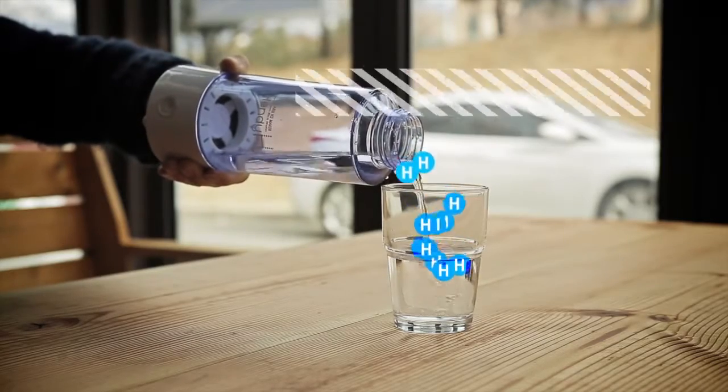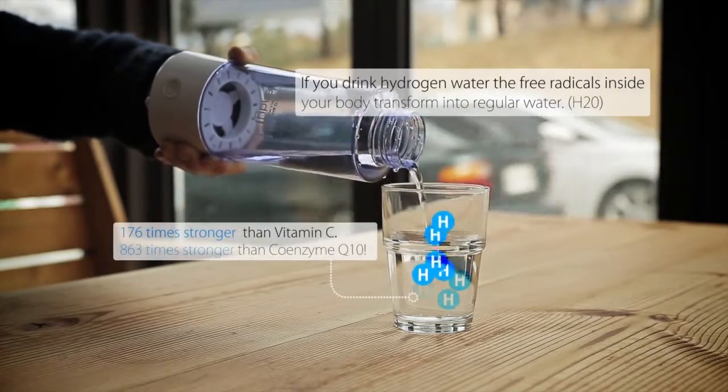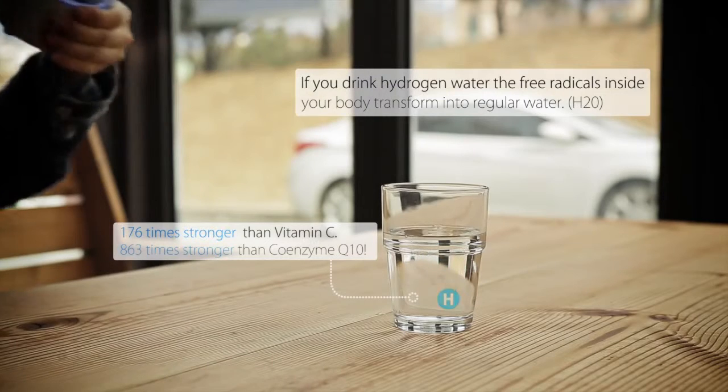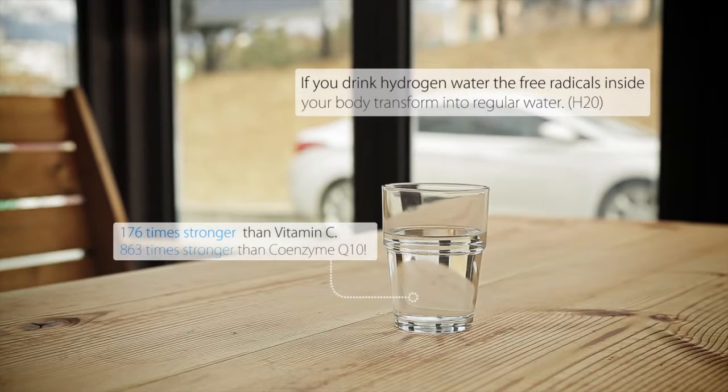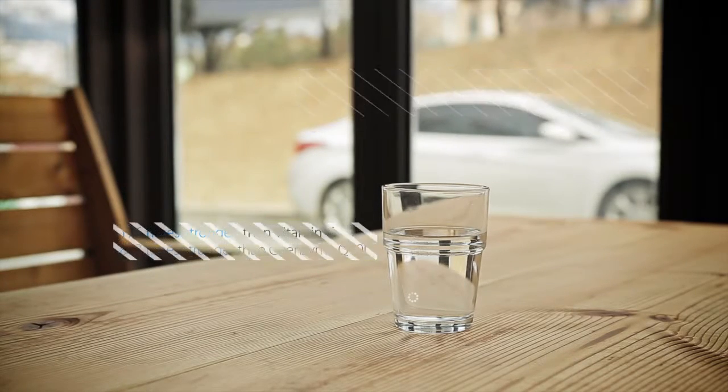If you drink hydrogen water, it transforms free radicals inside your body into water, which is later discharged through urine or perspiration. The antioxidizing effect is 176 times stronger than vitamin C.